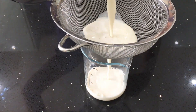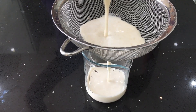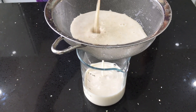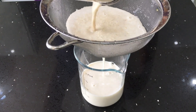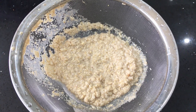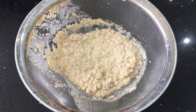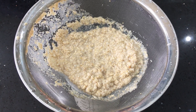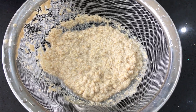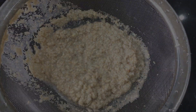You will be left with some oat milk pulp when you're finished straining. There are a few ways you can use it — you can make chocolate chip oatmeal cookies, add it to your smoothies, add it to oatmeal porridge, or spread it thinly on a baking tray and bake in a low oven until completely dry. Then use it in granola recipes or blend it up into flour.